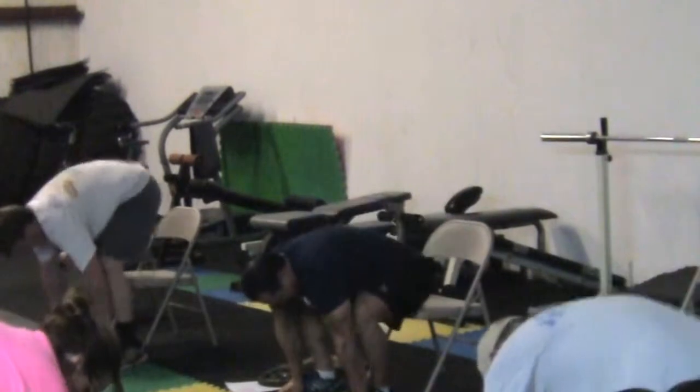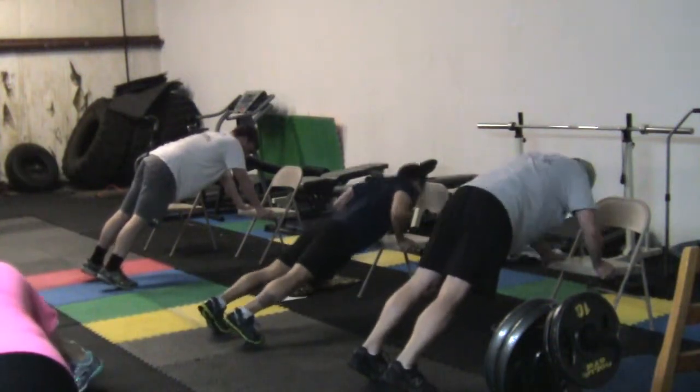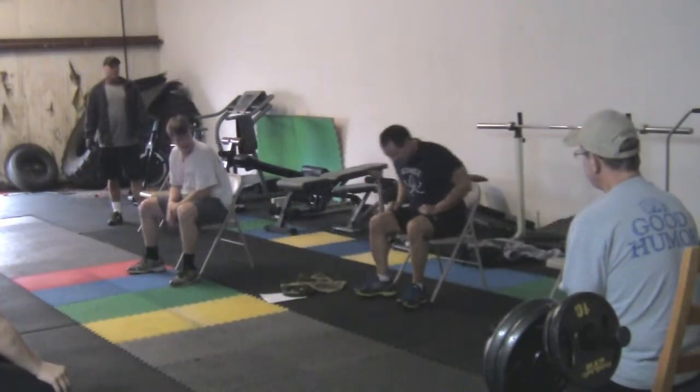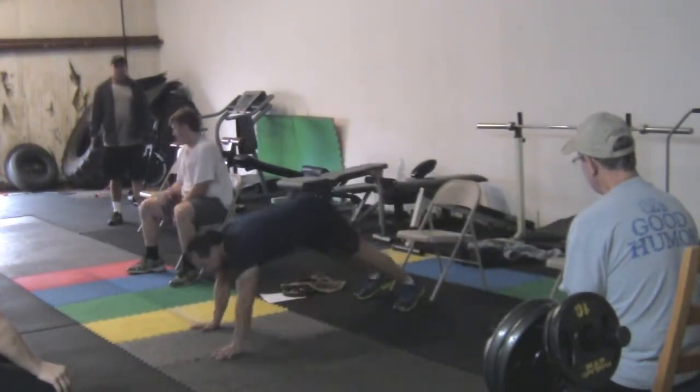We're going to do it. We need to sit down for 20 seconds. We need to do a regular squat. Come up. Walk it up. Push it.